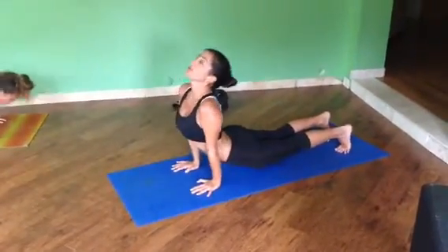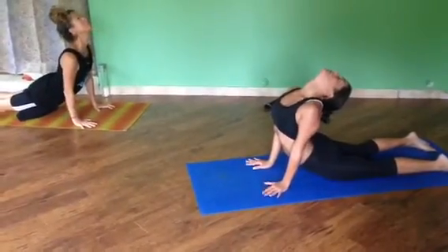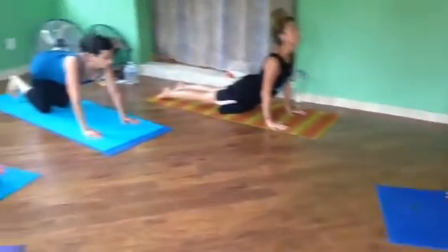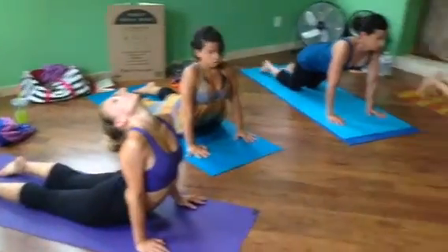Up. Look towards the same here. Go into Cobra. Look towards that third eye. Actually bend your elbows a little bit. Put your toes on the floor again.